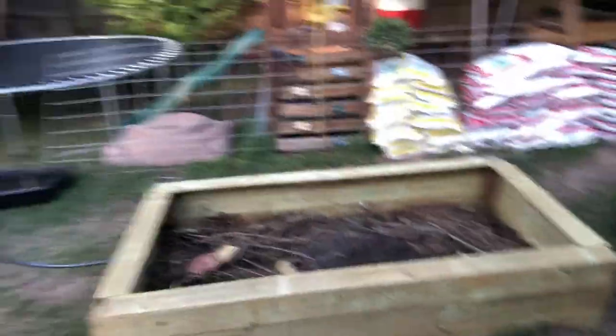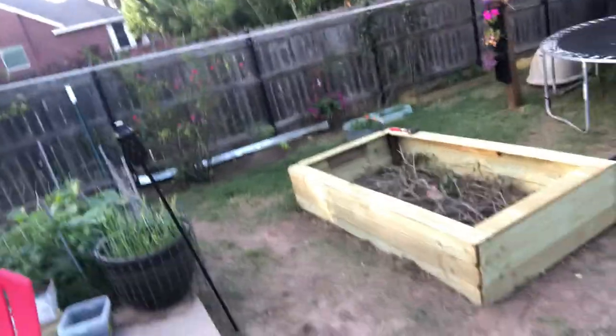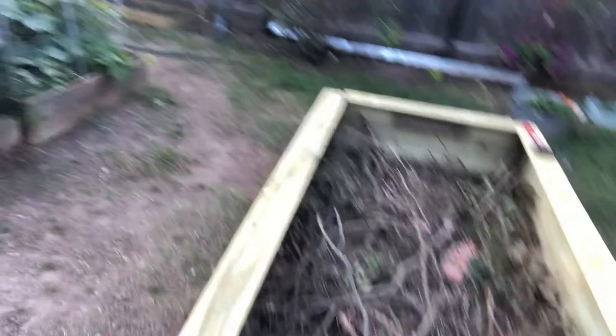Here are what the beds look like — these are about four and a half feet wide, eight feet long, and they're filled with a bunch of branches and brush that I've collected through tree trimming and stuff. Got those built, and here is all the dirt — we've got about 80 bags of dirt here.